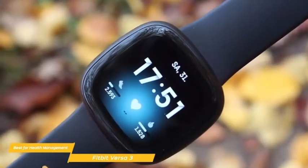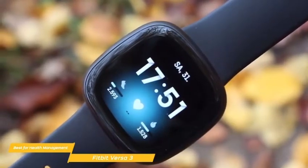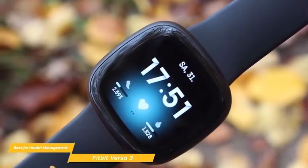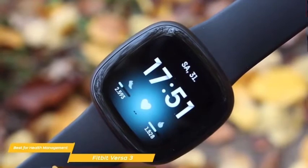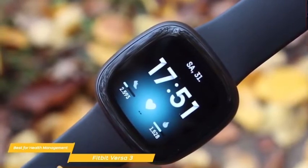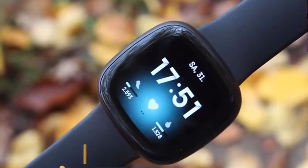If you're looking for a smartwatch with a focus on health, fitness, and sleep tracking, the Fitbit Versa 3 is an excellent choice. You'll get the benefits of being able to monitor and evaluate your daily activity, SpO2 levels, and the built-in GPS makes exercise tracking a much more convenient single-device solution.